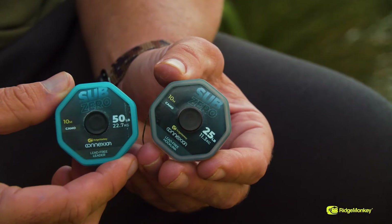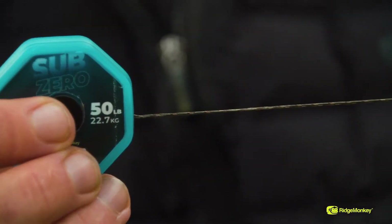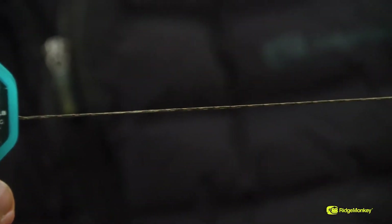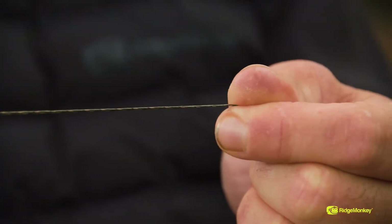A couple of fantastic products from the Connection range are the Sub-Zero's — one in 50lb and one in 25lb. The 50lb version is used for a leader. It's super, super soft, which means it will go over any terrain and it sinks like a brick. Whether you're fishing at close range, long range, in the weed or on gravel, it's going to sit perfectly behind the rig, which is exactly what you want from a leader material.